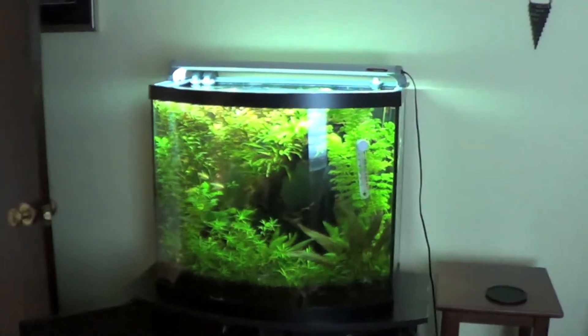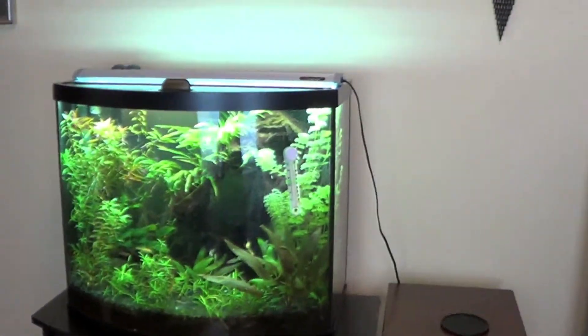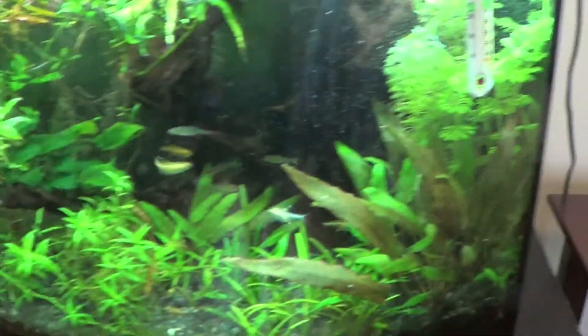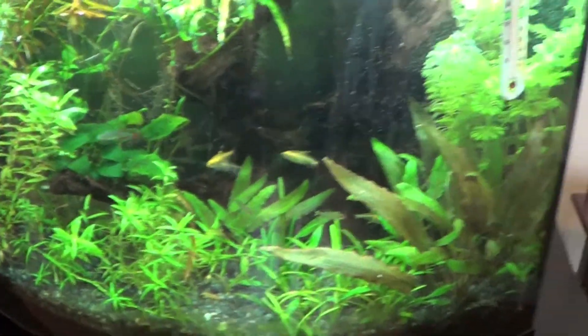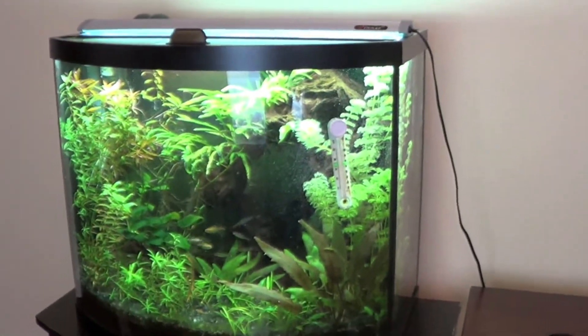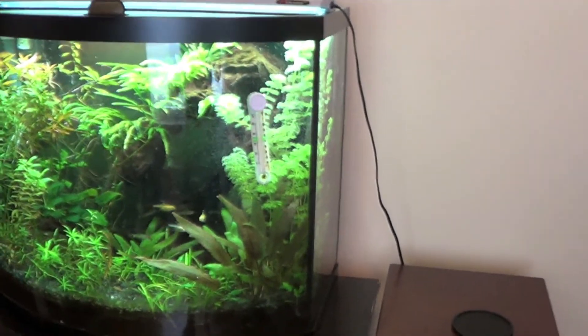Okay, I've finished up that water change. The tank obviously doesn't look great, but that's expected after trimming the plants. It'll grow back in — I'll use those plants that grow back to get my next tank going, hopefully in two to three weeks.